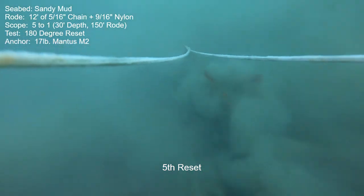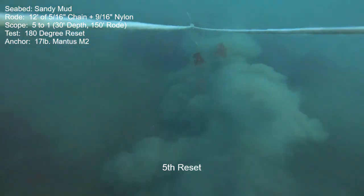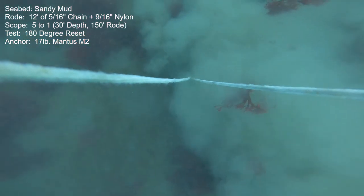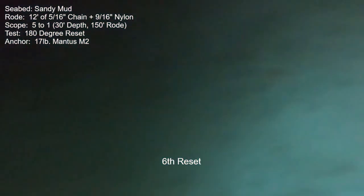The anchor did reset each and every one of the 10 tries. However, the camera tether gets fouled up in the anchor — it didn't affect the anchor's performance, it still reset, but we don't get to see anything from this point on. I won't bore you with the final segments of this because it's just a dark black screen.